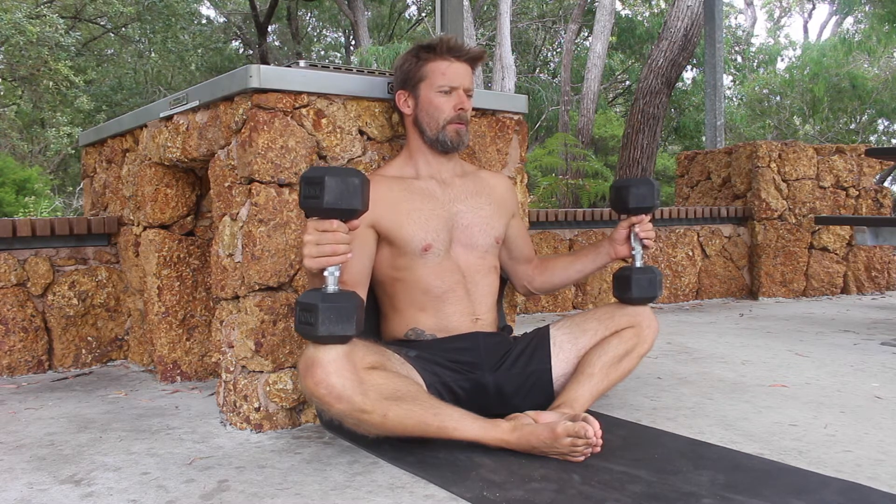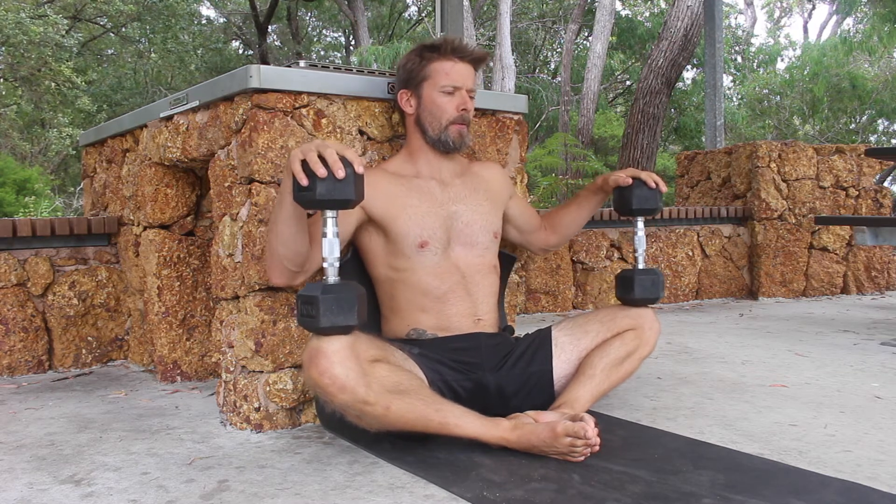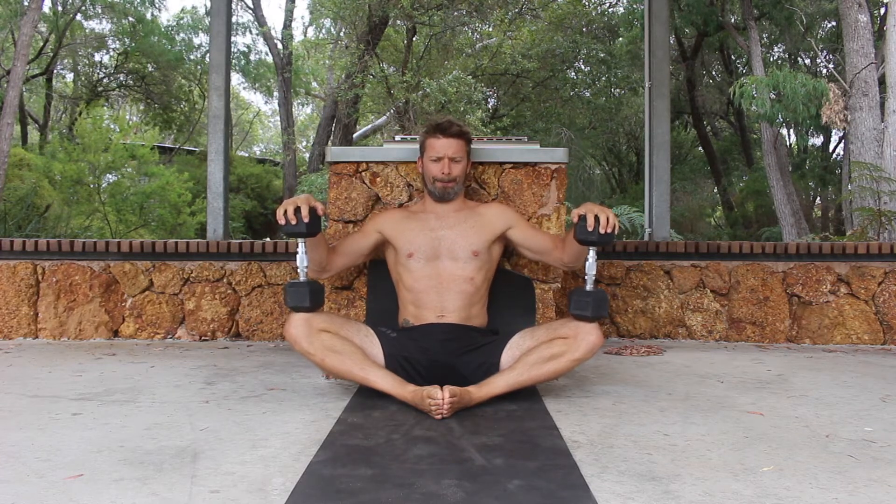Next, we perform the PNF stretching. To do this, we push the heels of the feet together and contract the adductors as if we are trying to close the legs like a book. At the same time, we use the hands to actively push down on the weights to prevent any movement. This creates an isometric contraction that we hold for 10 to 15 seconds.